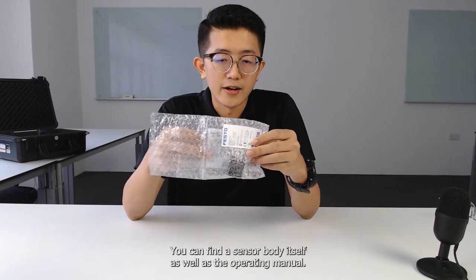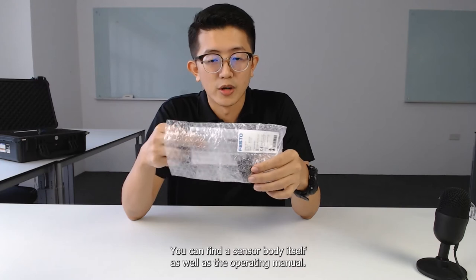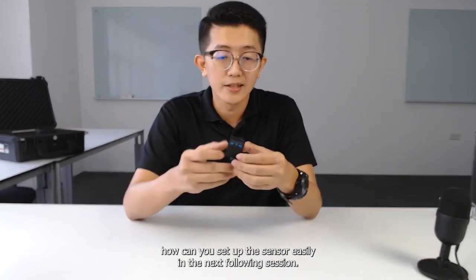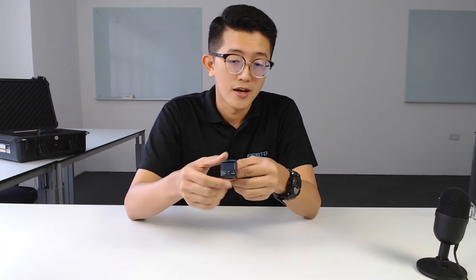Inside the packaging, you can find the sensor body itself as well as the operating menu. You can forget about the operating menu, because I'm going to walk you through step by step how you can set up the sensor easily in the next following session.